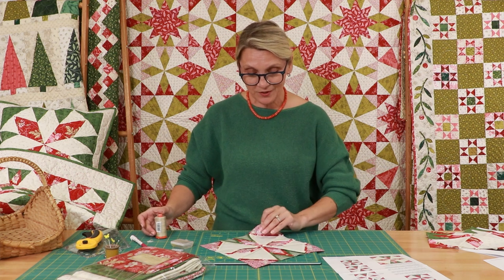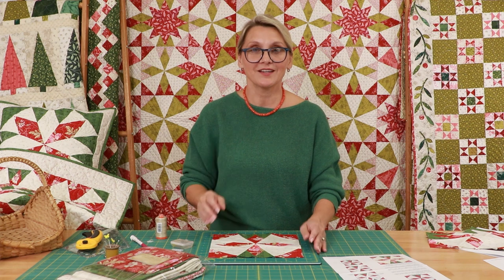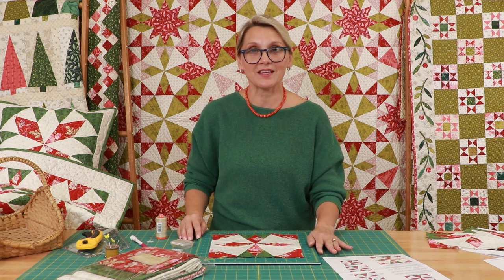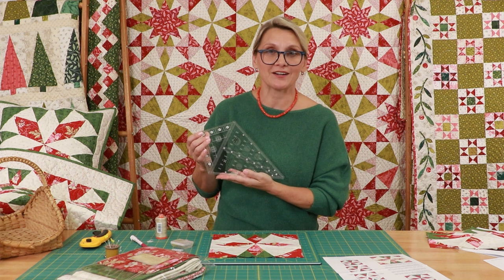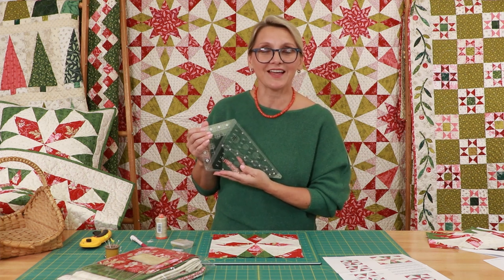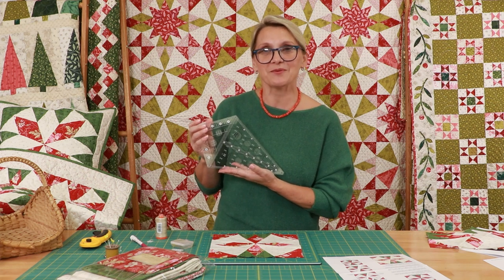Everything is going to be beautiful — you're going to be making lovely blocks. I cannot wait to see you next time for block number three, for our wonderful Alaska ruler Frontier pattern. We are just like the frontiers, learning and discovering new things. Happy quilting and can't wait to see you again.